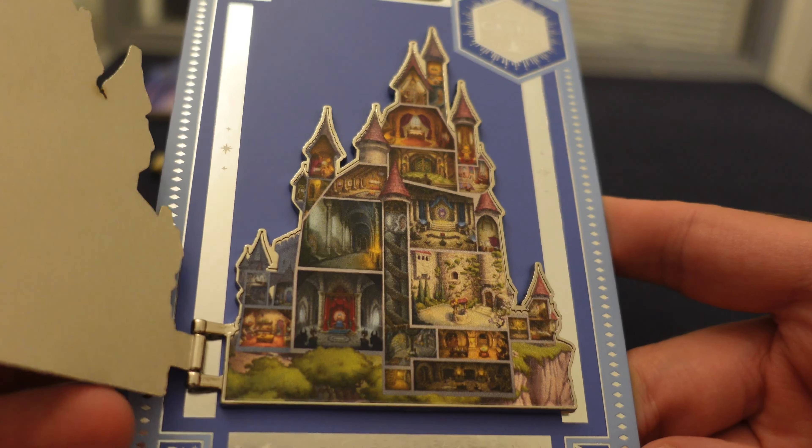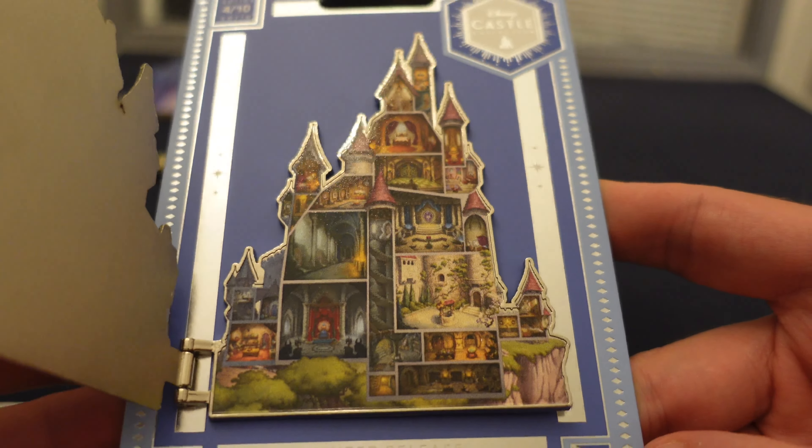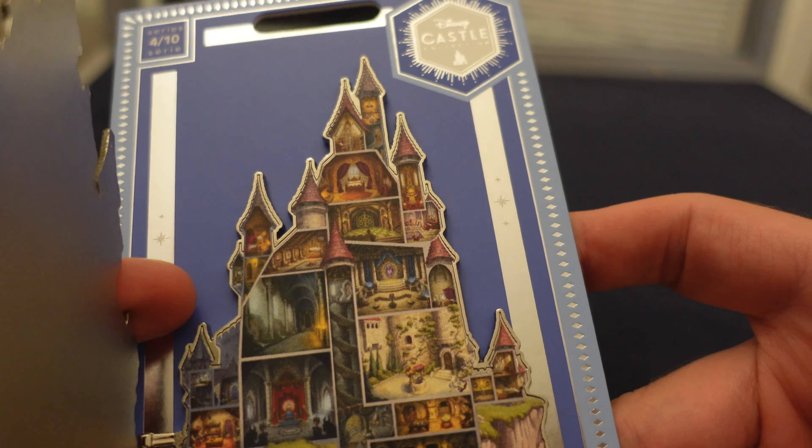I know it's a toss up what people like. Some prefer this, some prefer enamel, but overall, very nice pin. Another one for the collection here.